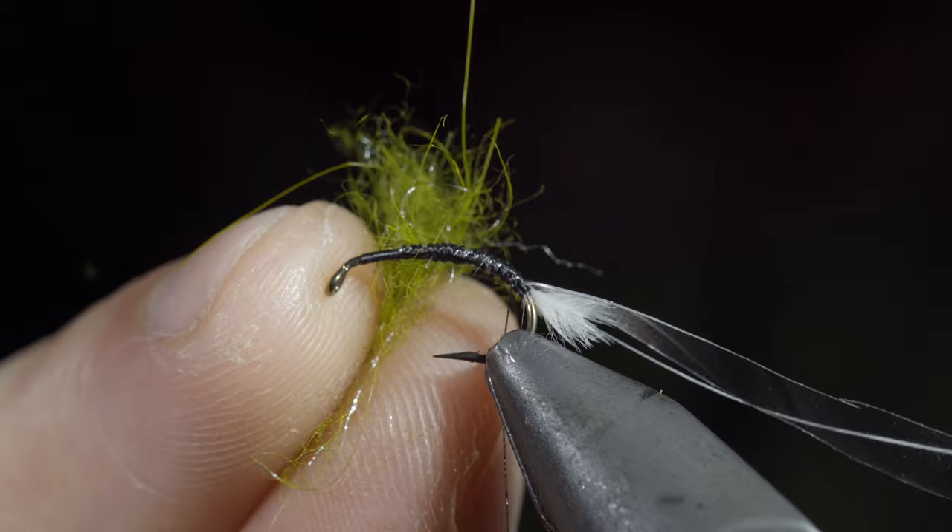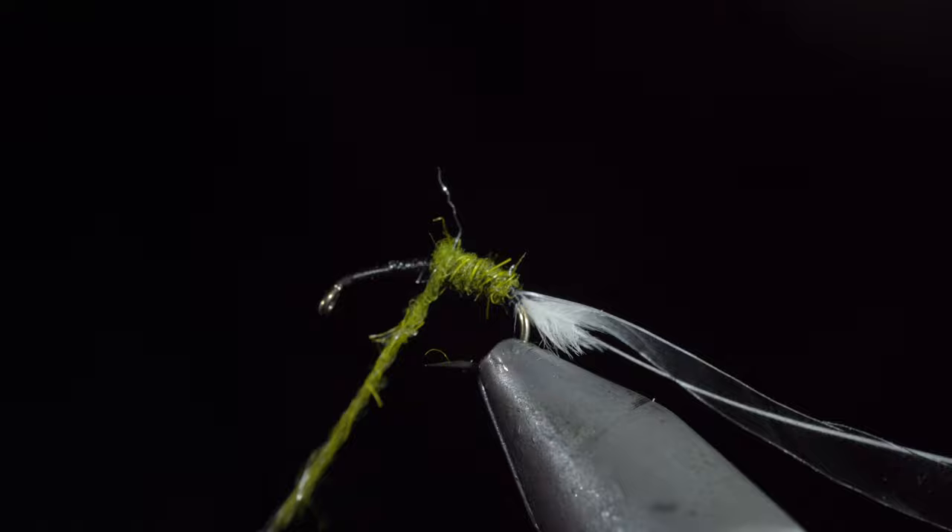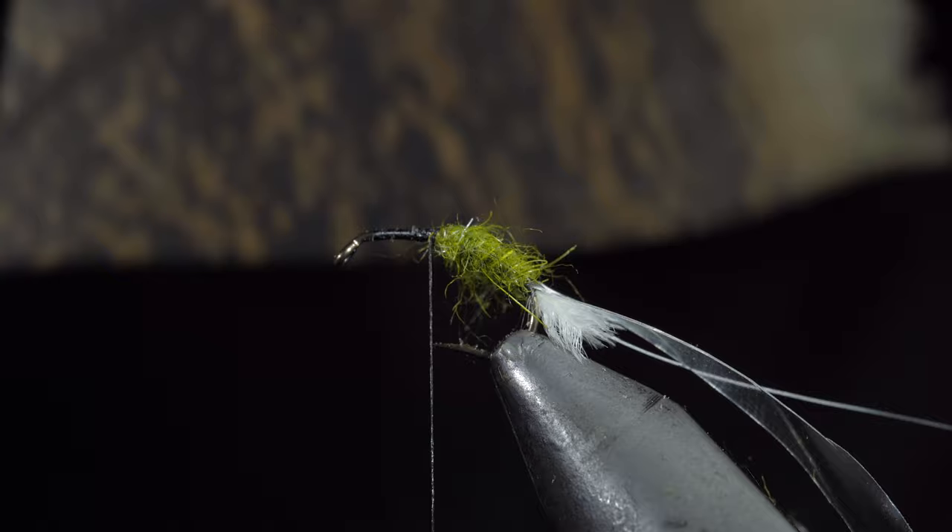Grab some olive dubbing, create a dubbing noodle, and begin wrapping it forward in close touching spirals, stopping once you reach the hook point. Brush it out to give it a nice buggy look. Next, grab a turkey tail and pluck out a single fiber — you can see it leaves a nice leg-like appearance.